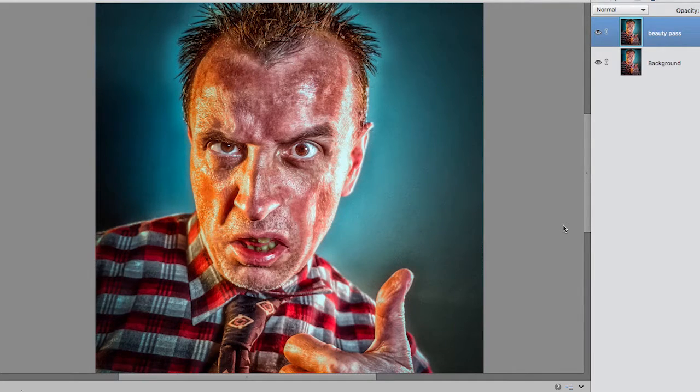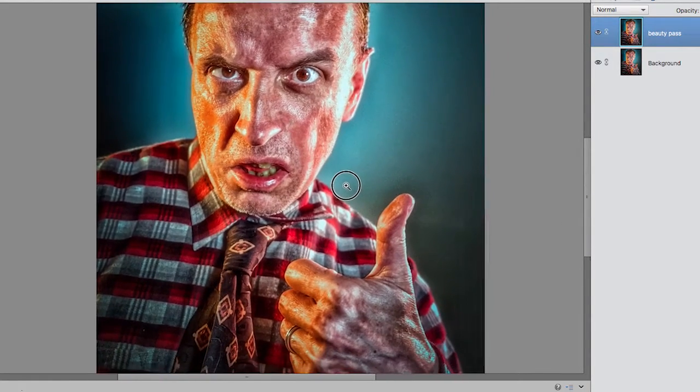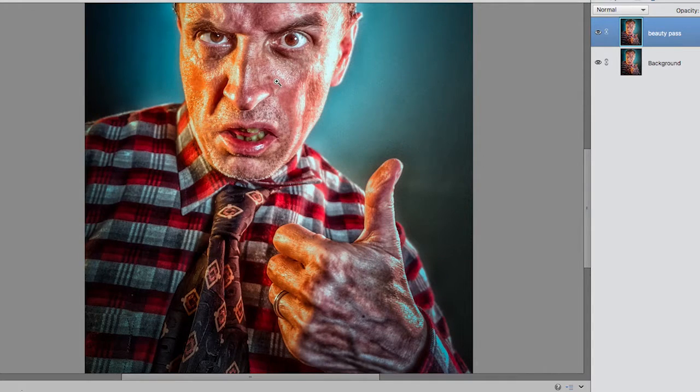Now just a couple of very final pieces of advice. I did the classic thing that everyone does - I came down here with my space bar to move around and I did the face but I didn't do the hand. Look, I've got one or two little marks there which maybe I'd want to get rid of. And the very final thing, Clint - if that's your real name - I can tell you why you're not getting the results you'd like on Tinder: that is a wedding ring there, Clint. You're married. Rookie mistake, mate, rookie mistake.